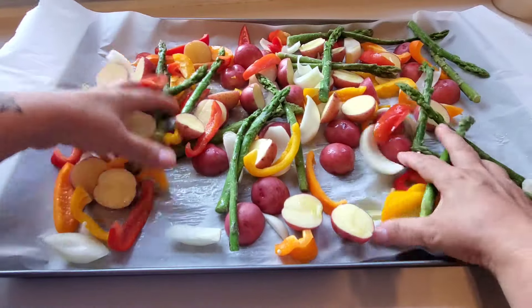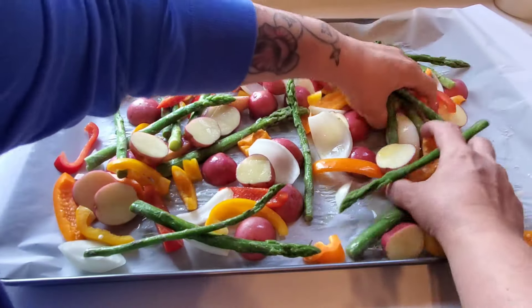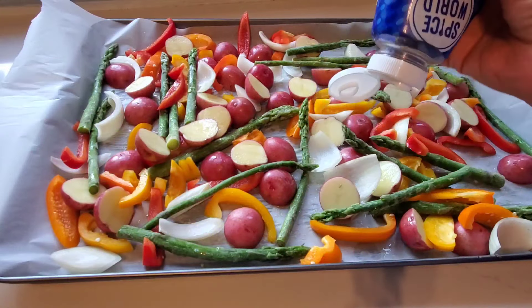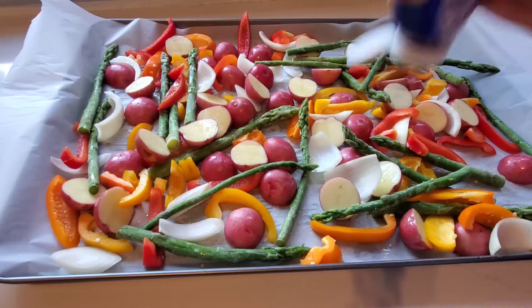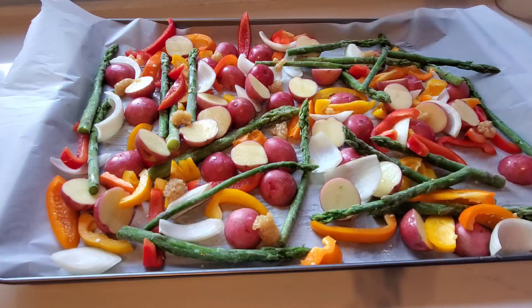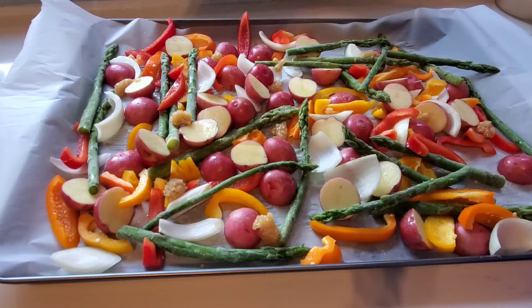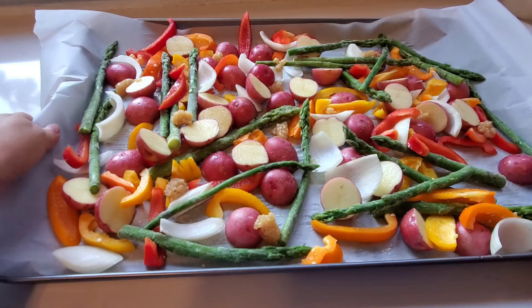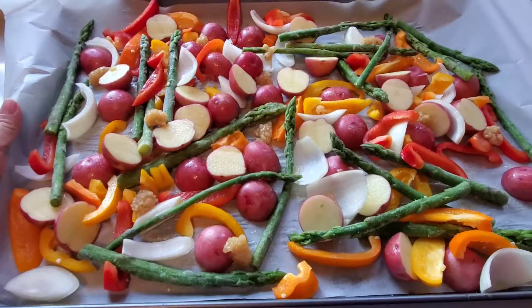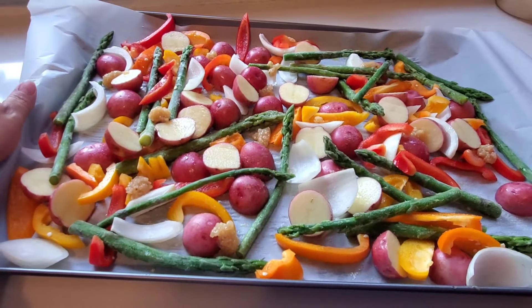I'm trying to get things as coated as possible. Next I'm going to squeeze some garlic in here — it'll get mixed in eventually. Then I'll sprinkle on some salt. I'm going to get these started in the oven at 375 and then we'll add our shrimp and smoked sausage at the end.